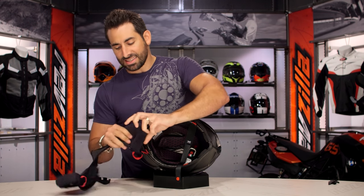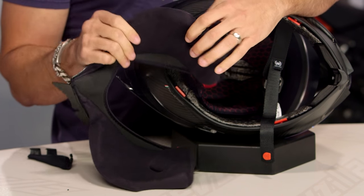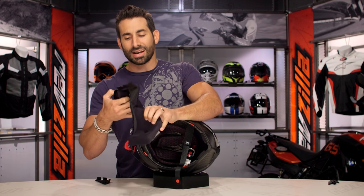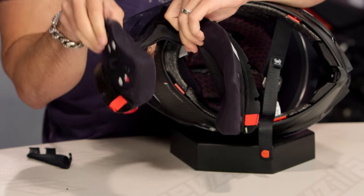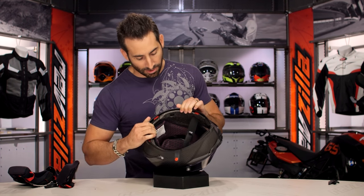If we look at the inside, the density has changed. It's a Shalimar liner — dense, antimicrobial, moisture-wicking, with big cutaways along the ear. Obviously no pockets for speakers, because this helmet is not meant for a Bluetooth comm unit. The liner is one piece, simple, durable, premium, comfortable against your skin, cradling, and dense enough to stand up to the wind at 200 miles an hour.